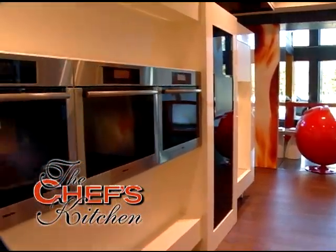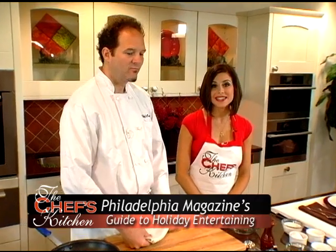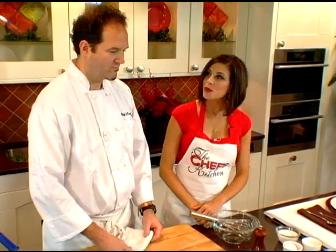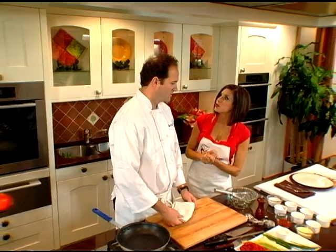We're back at the Mila Kitchen Studio here in Princeton, New Jersey, continuing to celebrate Philadelphia Magazine's Guide to Holiday Entertaining. With me now is Chef Instructor Corbin Evans of the Restaurant School at Walnut Hill College, and he's going to present to us a recipe: cornmeal griddle cakes.